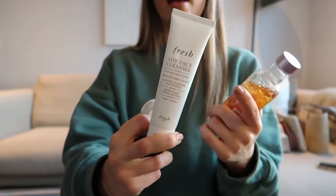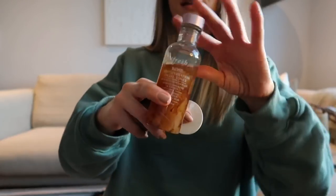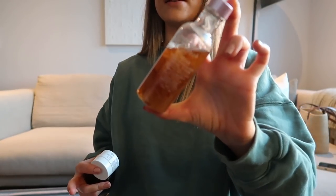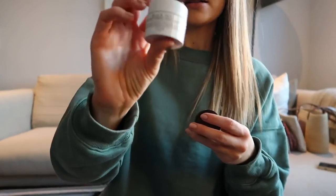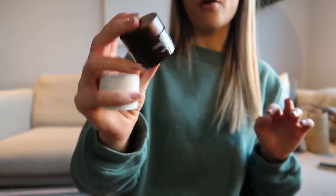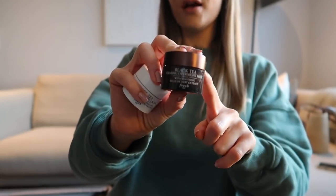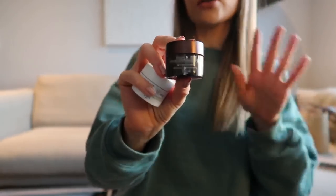I've got the Fresh Beauty Soy Face Cleanser travel size — my favourite cleanser ever — plus the Deep Hydration toner which I've been using recently and it's great. I've also got a Black Tea Instant Perfecting Mask that I'm yet to try, and the Black Tea Overnight Firming Mask which I've used before and absolutely love. I'd say it's more of a really thick, luxurious night cream than a mask — super hydrating.